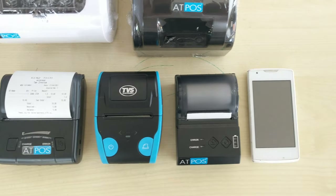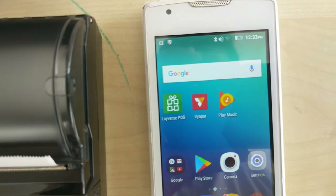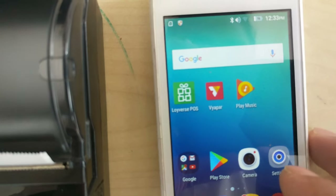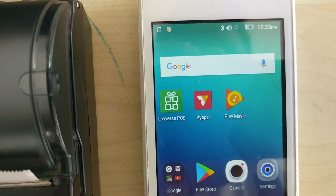Now we can check how the printer can be connected with a mobile device. This is the software we are using for billing — ViaBar. It is mainly used for van sales and van delivery.